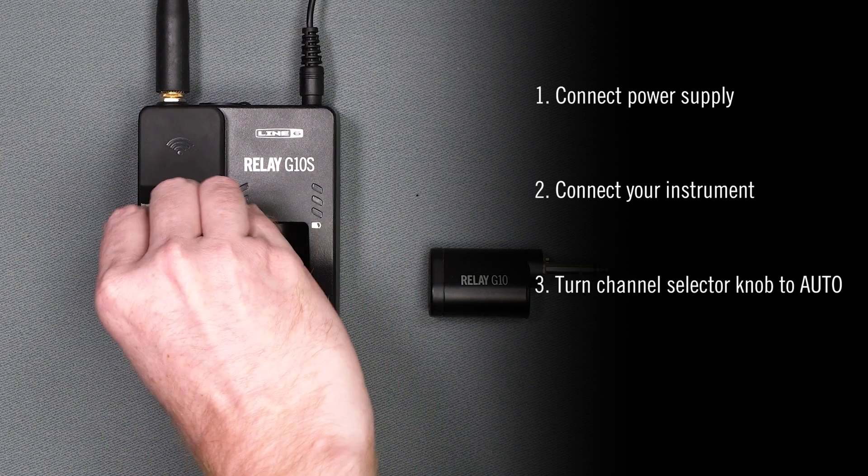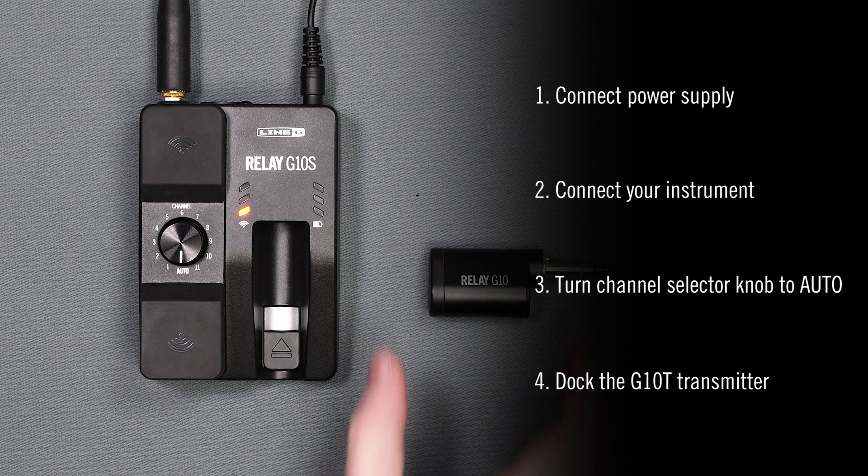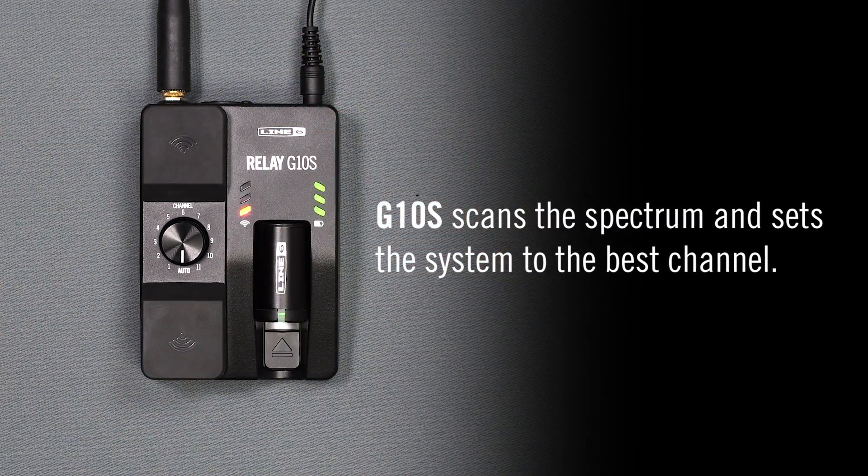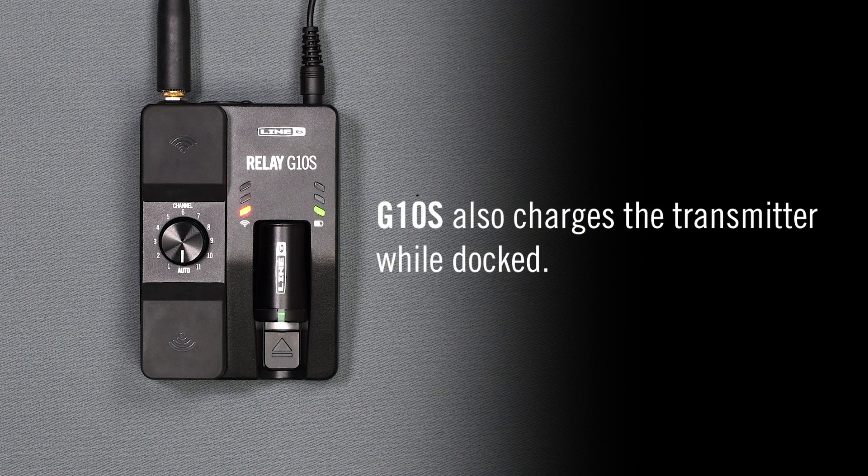Turn the channel selector knob to auto, then dock the G10T transmitter in the receiver. The G10S will scan the radio spectrum and set the system to the best channel. The receiver also charges the transmitter while docked.